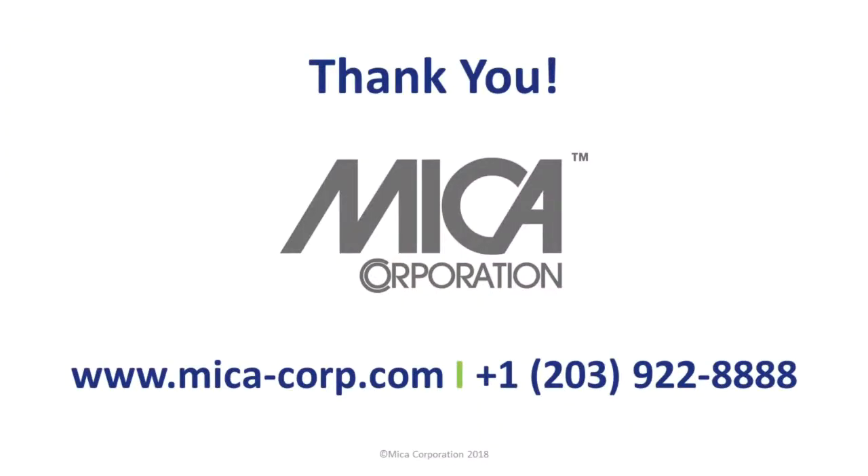If you need further assistance or would like to request a valve or pump, contact your Mica technical sales representative, call us at 203-922-8888, or fill out the information request form on our website at www.mica-corp.com. Before you leave our site, sign up for our quarterly newsletter to get helpful videos and other tips delivered right to your inbox.